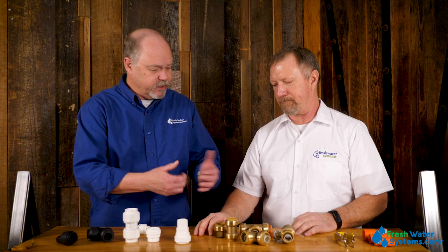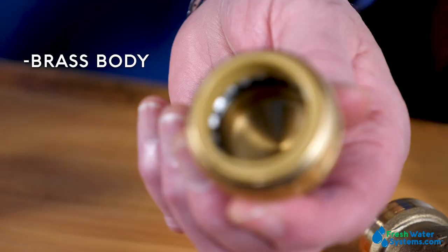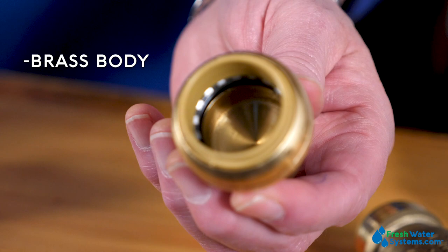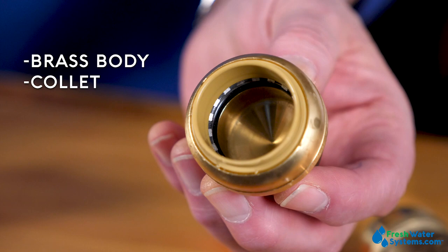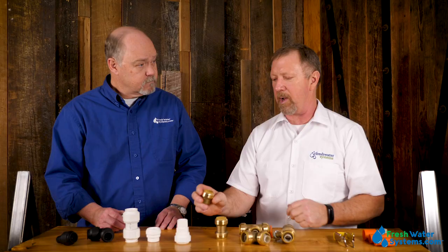These are both considered quick connect or push-to-connect fittings. The anatomy of them is similar. The SharkBite is made of a brass body with a collet, which is the release mechanism to push the teeth in when you want to release the tool. It has a ring of teeth, it has a spacer on top, and then an O-ring that seals around the pipe once you push it in all the way to the bottom.